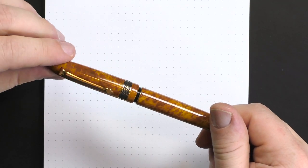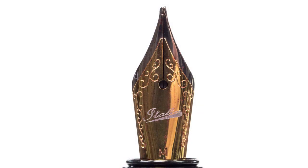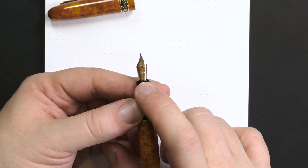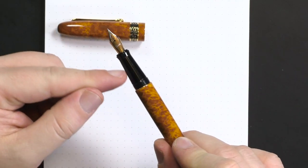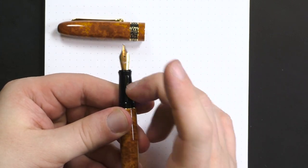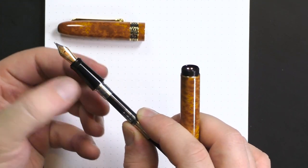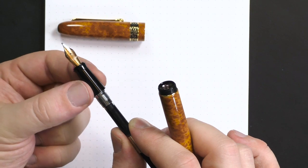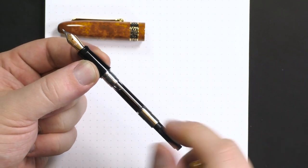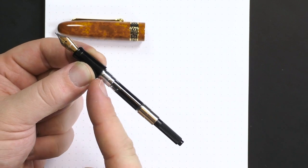The cap comes off with one full twist to expose a small bicolor steel nib. This is a number five size nib, I believe — it says Italics, and this is a broad nib. There's a section here that I think is enameled metal, with a metal tenon. The nib unit screws into the section. It's a little narrower than I generally like, but it uses standard international converters or cartridges and does take long converters. Because this is a metal-bodied pen, you cannot use it as an eyedropper.